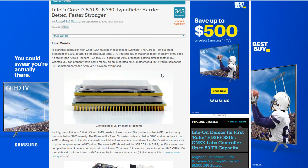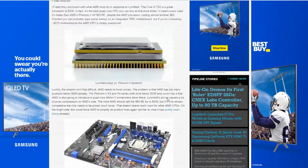Skipping to the final words of the review, they're talking about how Turbo Speed, which was introduced in Linfield, was one of the major things they really liked. But this paragraph is really interesting: 'Perhaps that's what kept me from falling in love with Bloomfield right away. It was fast, but in the same way its predecessors were fast. If you didn't have a well-threaded application, Bloomfield wasn't any better than a similarly clocked Penryn.' That's really striking — according to them, a similarly clocked Penryn should match the first-generation Core. That's something I really want to see today.